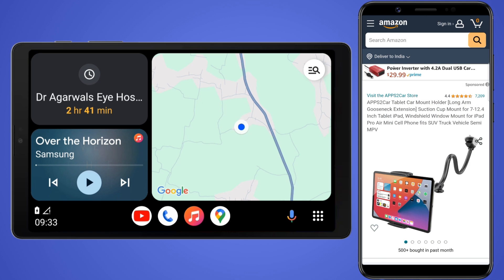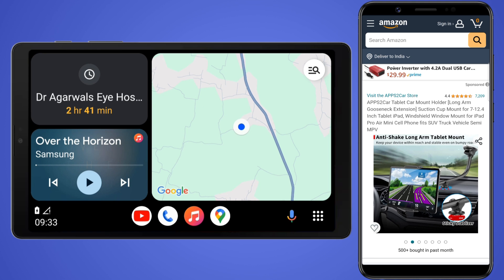Finally, to mount your tablet on your car dashboard, you can purchase a suction cup based tablet holder from Amazon — I'll provide its link in the video description. It'll make it easier for you to navigate maps, receive phone calls and notifications, and control music while driving.